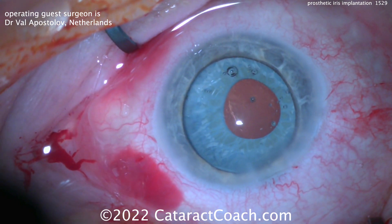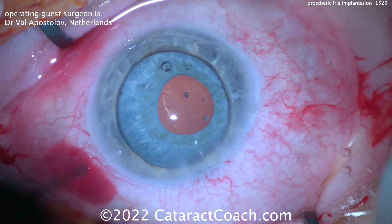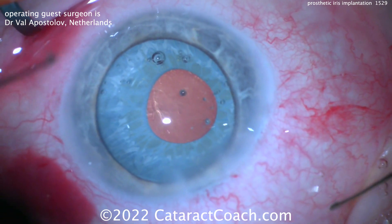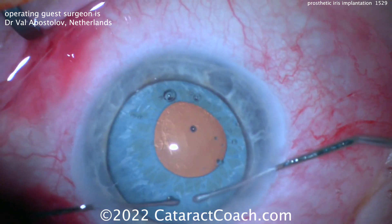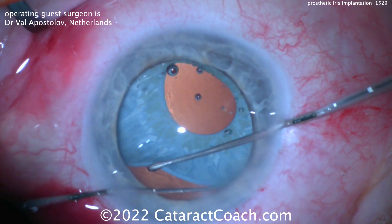You really have to take your time, get this thing in the capsular bag, and then once it is in the bag you can get it centered up and you'll have a pretty nice cosmetic result. If you look at it here, it's not exactly a perfect match, but really at conversation distance it's quite acceptable. And this looks great.